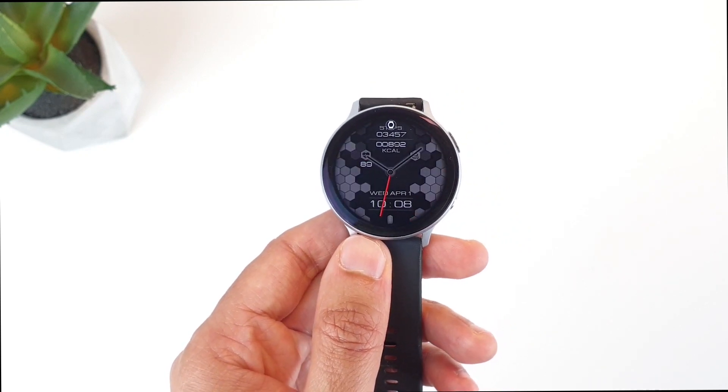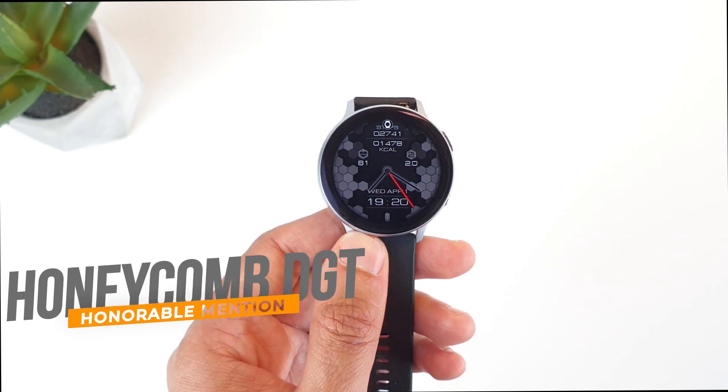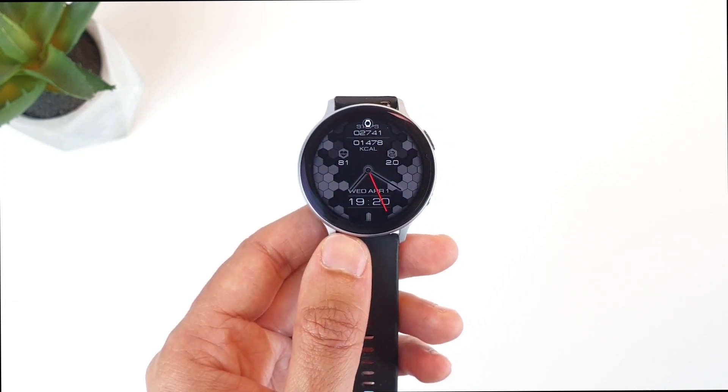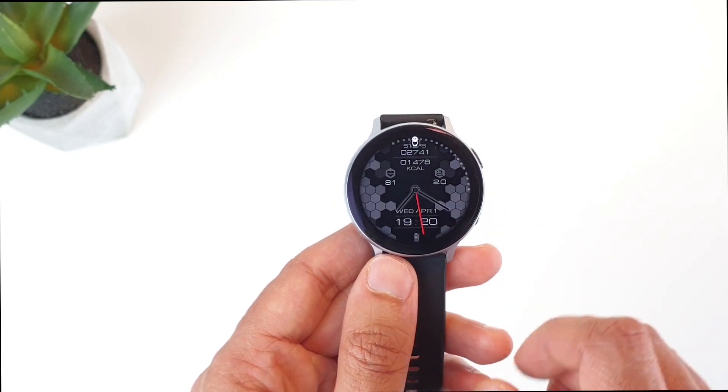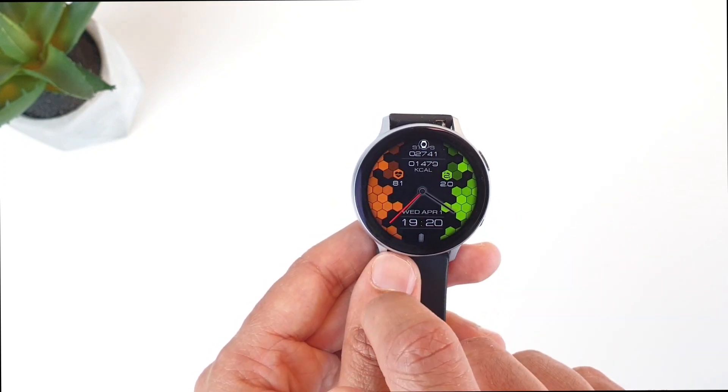As an honorable mention, it was hard to find something as unique, but I'll go with the Honeycomb DJT Sport — an eye-catching design with all the sensor data and also the possibility to separately customize the colors of the honeycombs.